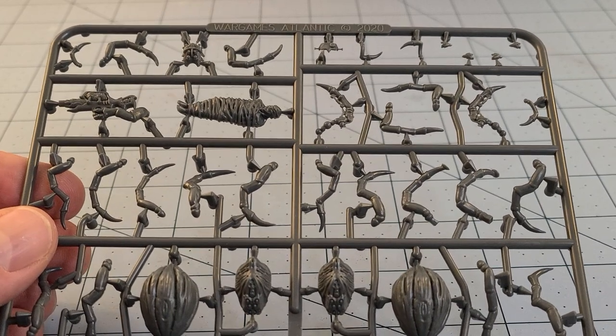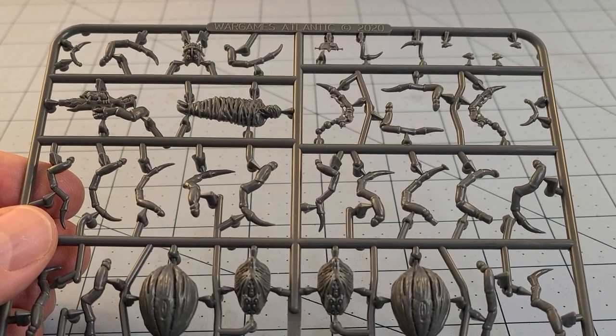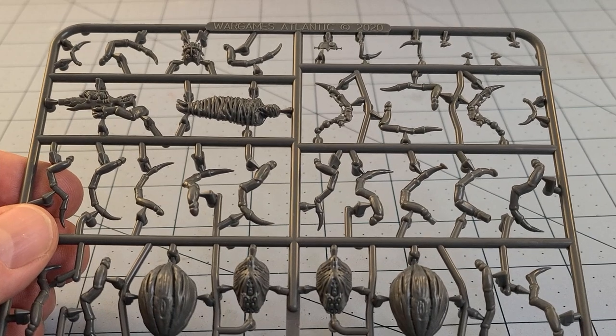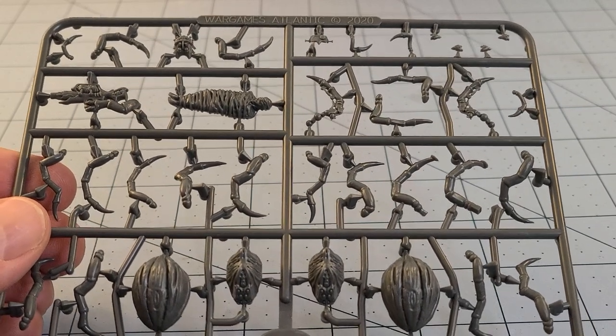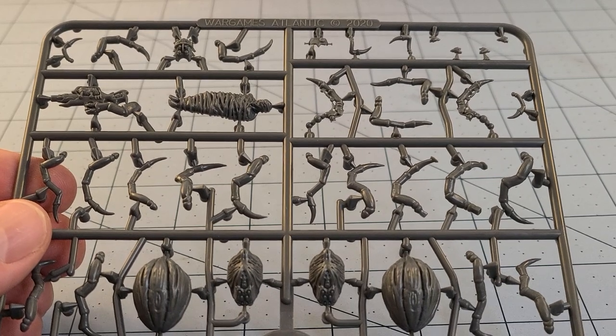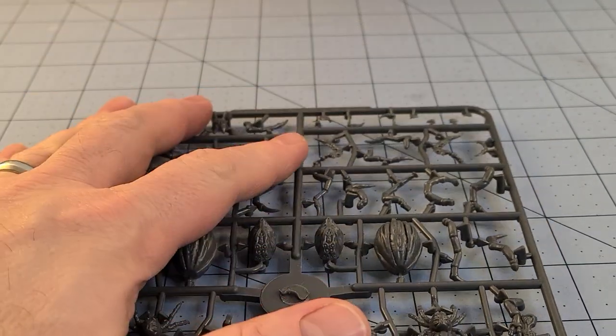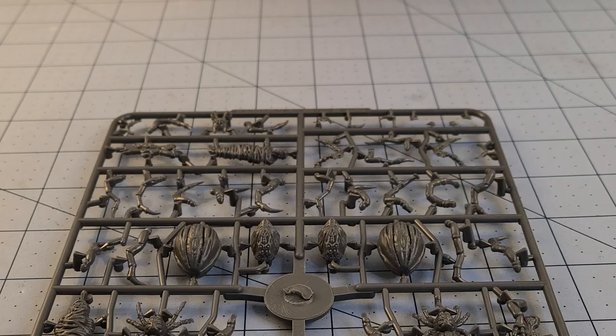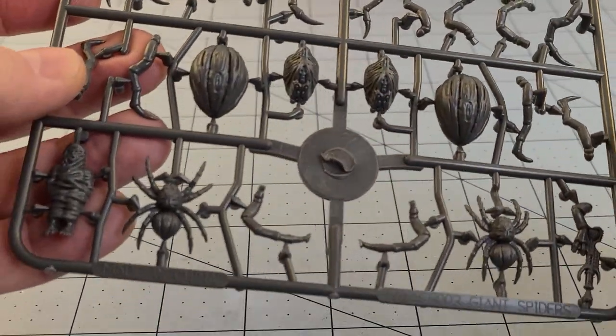Sure there's Bones plastic spiders, or cheap Halloween party favor type stuff. If you really wanted to just throw a bunch of junk on the table and call it a day, yeah that is an option, but to me that's really dull. I'd much prefer having an actual kit, and this is the first time I can think we've ever seen something like this. War Games Atlantic really went above and beyond what was to be expected from a typical giant spider.